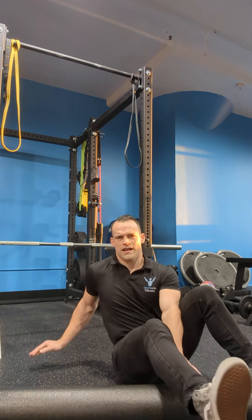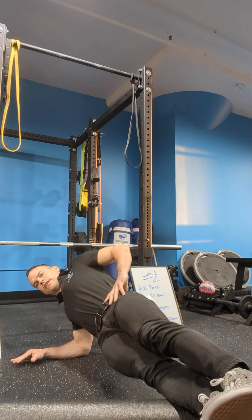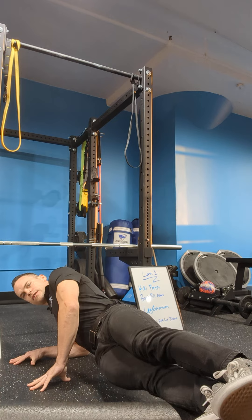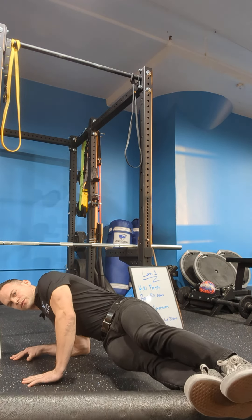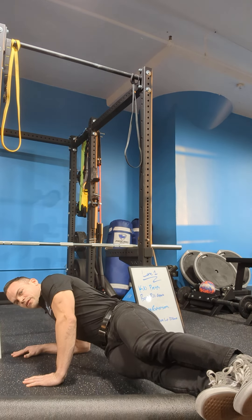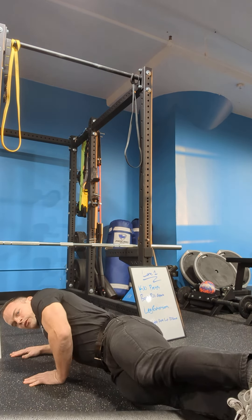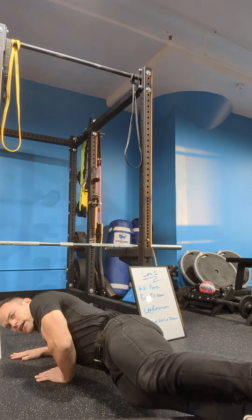Lay down, get on your side on your elbow — kind of in a side plank — and roll yourself up and down right on the anterior tibialis. It doesn't really help to roll over the bone. You'll notice as you go lower that the muscle transitions into bone, so stay off the bone. Roll all the way from just below the knee to just above the ankle — that area right there.